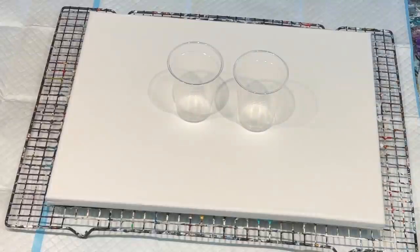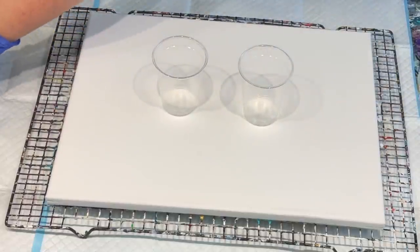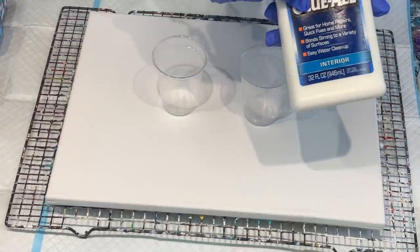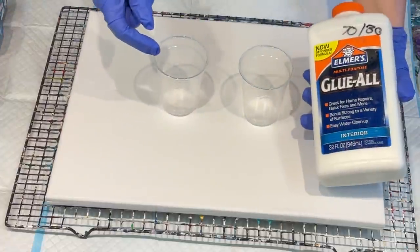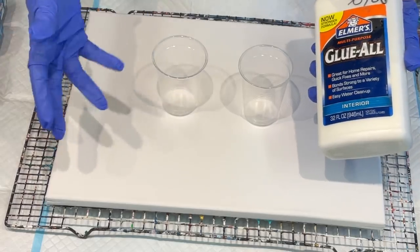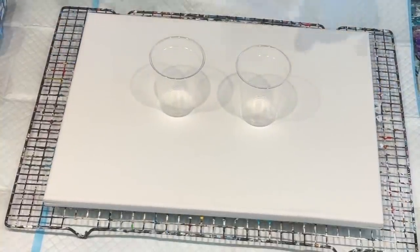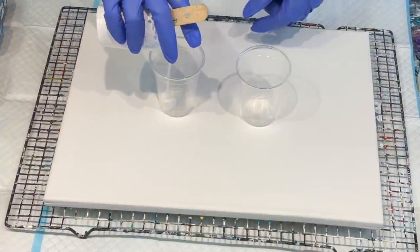Today I'm going to do a basic flip cup, though I might change my mind in between. This is some leftover colours I have that I did using Elmer's Glue All at 70-30 as my pouring medium and two drops of the Helmar Silicon. I'll put a link in the first comment below to the video I've just done recently going through all of the process to get that particular recipe that gives beautiful cells. So I'm going to use the rest of the colours to flip cup and see what I get.